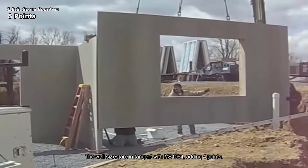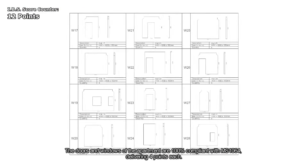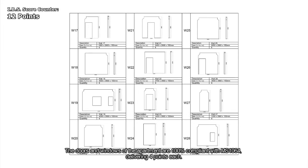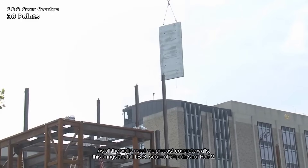Precast concrete plays a crucial role in IBS. This involves the manufacturing of components like columns, beams, and wall panels off-site. These precast elements are then transported to the construction site and assembled, contributing to a faster construction process.